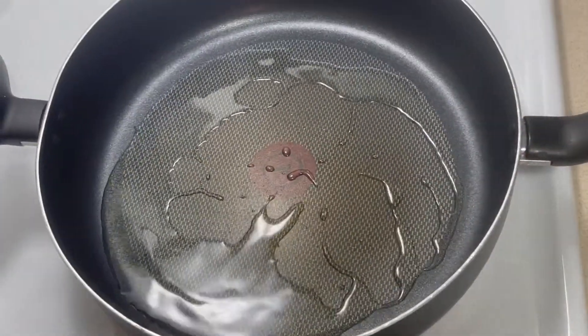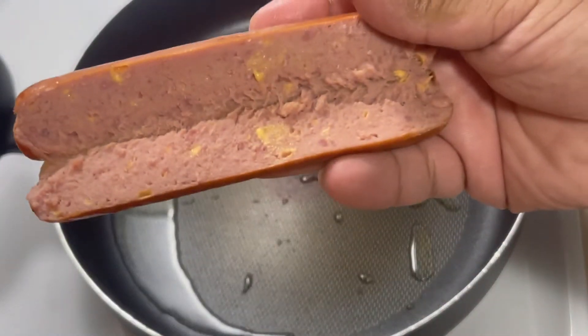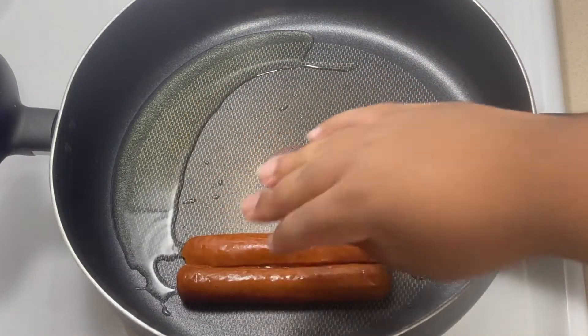Alright, so you see our oil is nice and hot. We've got our hot dogs split down the middle. We're gonna lay them with the open side facing down.